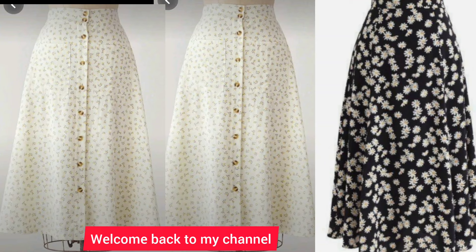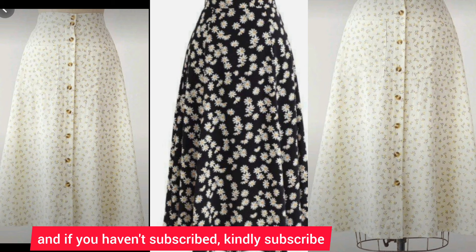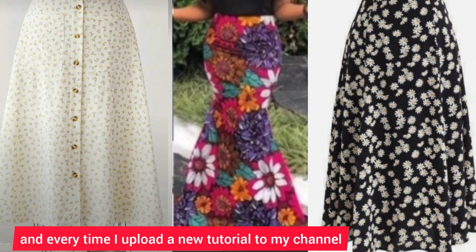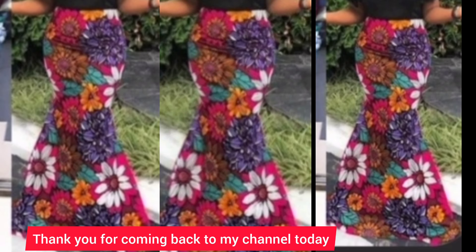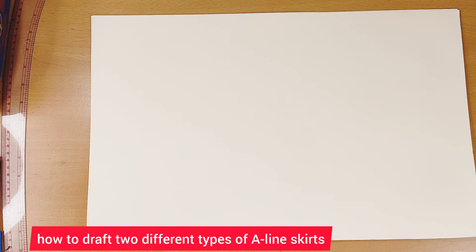Hello everyone, welcome back to my channel. If you're new, you are welcome — my name is Anita Phone. If you haven't subscribed, kindly subscribe and hit the notification bell to get notified each time I upload a new tutorial. Today I'm going to show you how to draft two different types of A-line skirts.